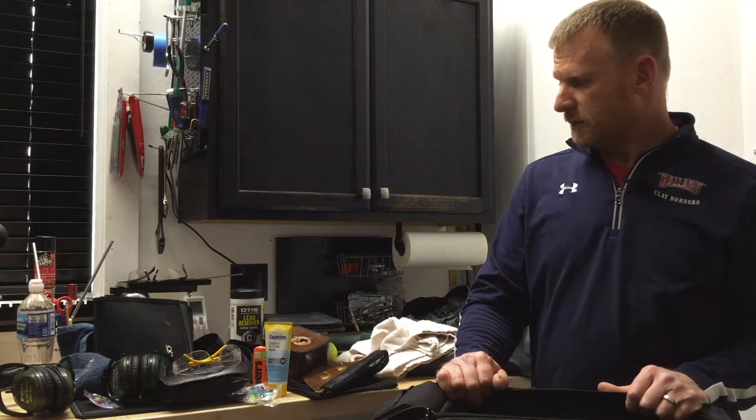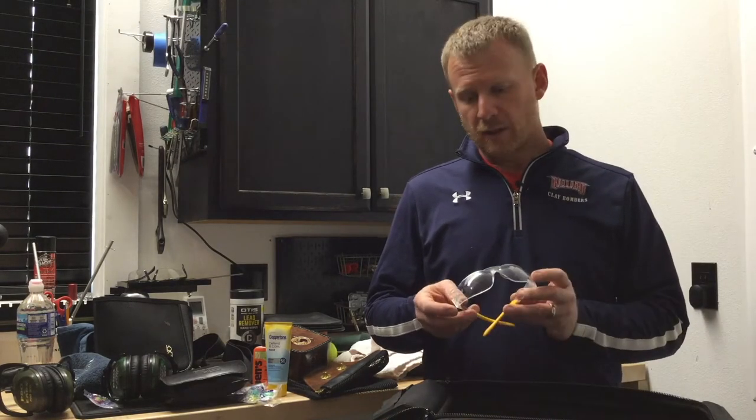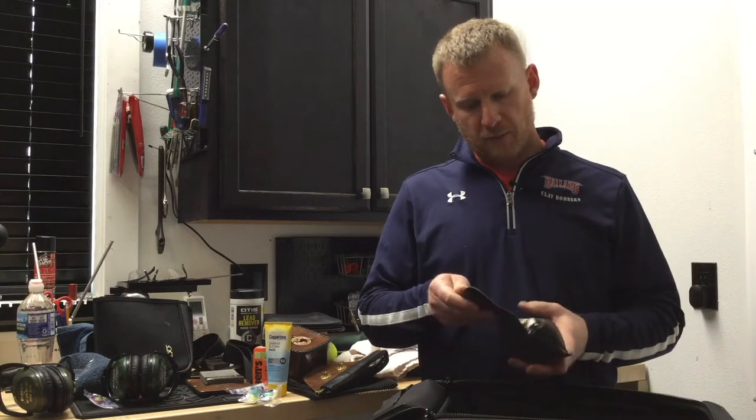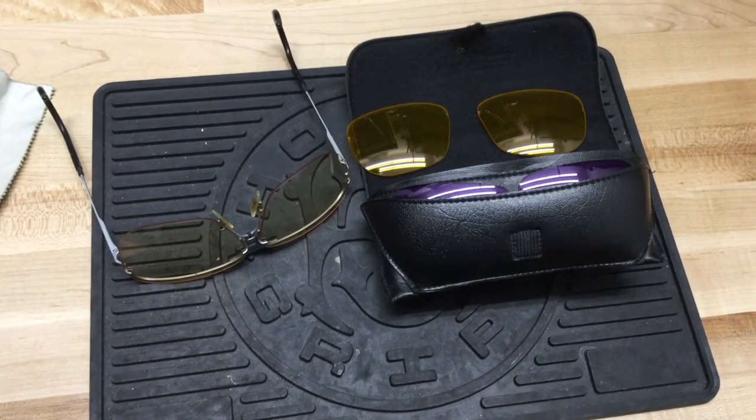So let's start out with the essentials. Obviously, we need eye and ear protection — we want to make sure that's there and ready to go. As you're starting out, you don't need anything fancy; just a basic pair of impact-resistant clear glasses will work just fine. As you get into the sport and want to fine-tune things, you can get a set that has interchangeable lenses, so if the lighting conditions change, you can swap lenses quickly to match those conditions.